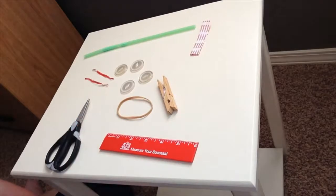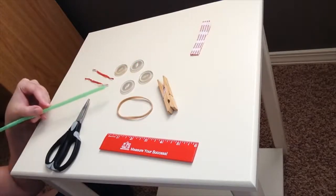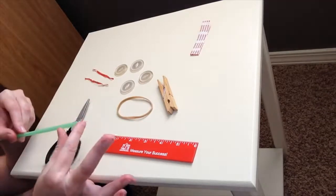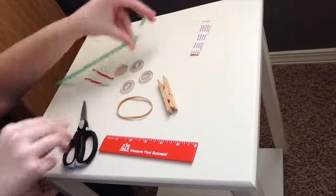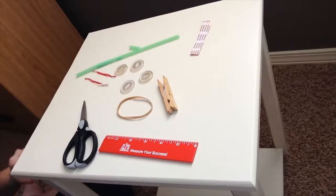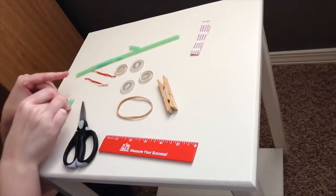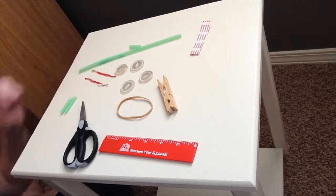Let's get started. First thing we need to do is take our straw and cut off two one-inch pieces — that's where the ruler can come in handy to help you figure out what an inch looks like. You're going to cut about an inch of straw twice so that you have two one-inch pieces. Definitely get an adult's help if you're not sure how to do that.